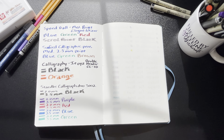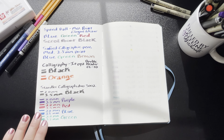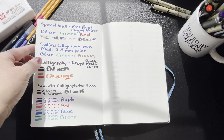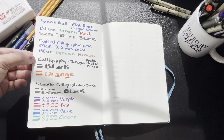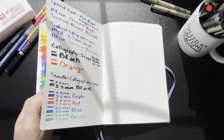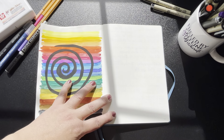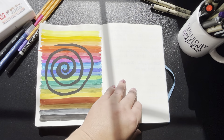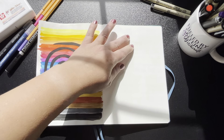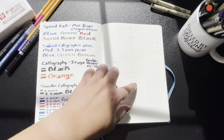I also used my calligraphy pens — excuse the messy writing because I do not know how to write calligraphy yet, but I had quite a few pens on hand as it's something I want to learn. I'm very happy that those have only light shadowing and that's it. You can see it's really pretty faint, especially in comparison to the sharpies.